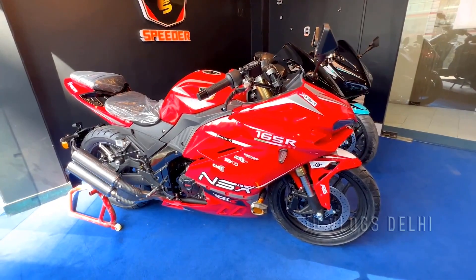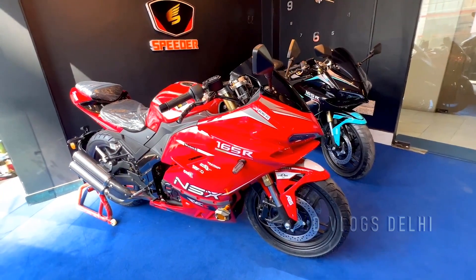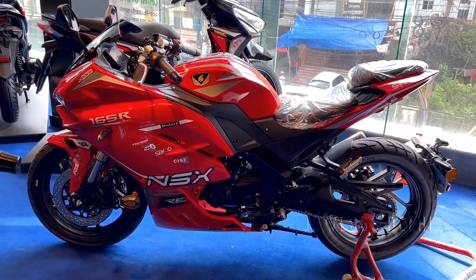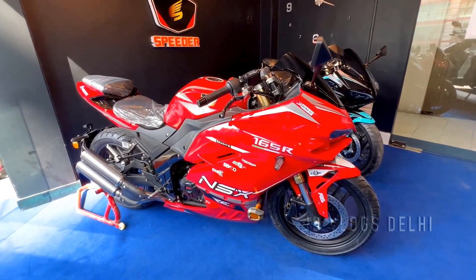we are going to talk about a good sports bike — the Speeder NSX 165R. As I saw it, my heart is happy. We will talk about the details.